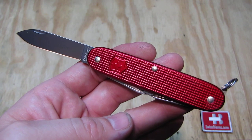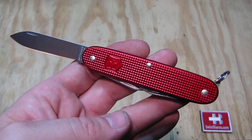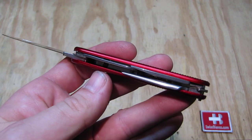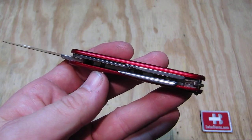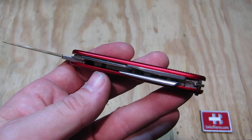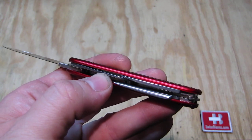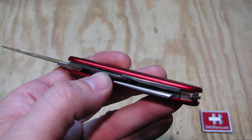The Electrician is a 93 millimeter Swiss Army knife. We have the two-layer tool combination like the Soldier Swiss Army knife, but the top tool here is the electrician blade.